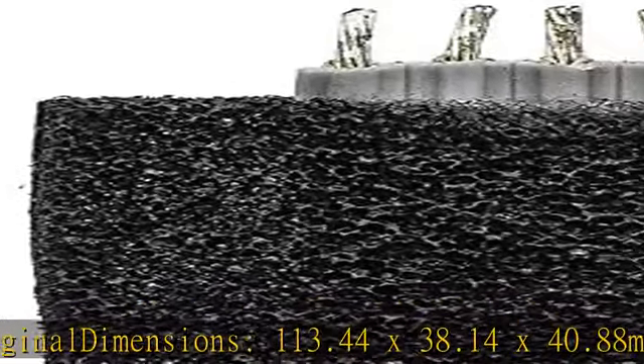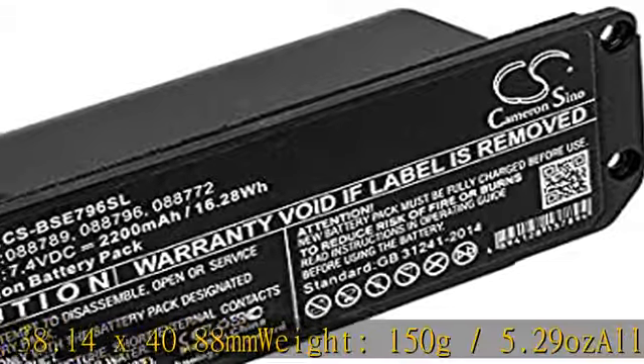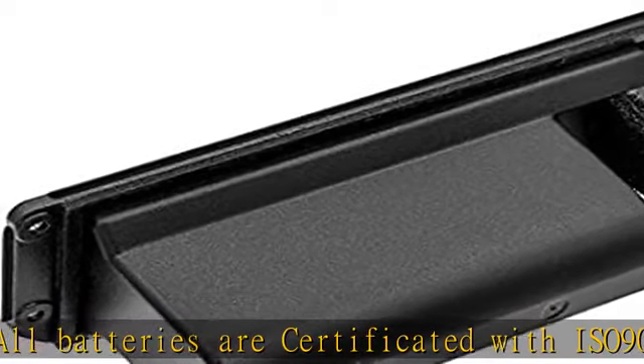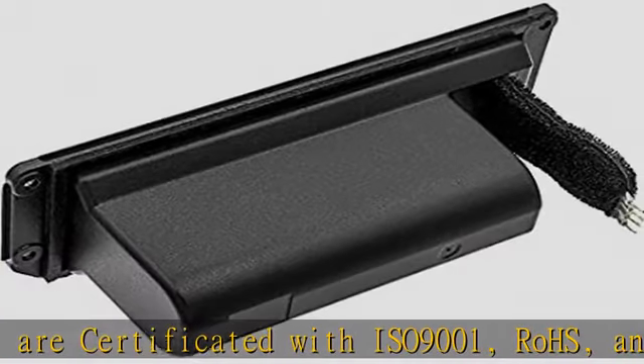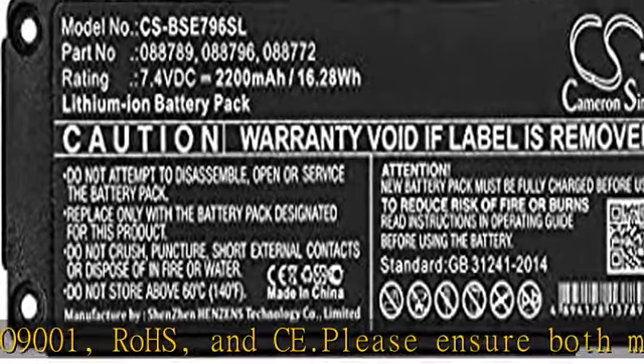Please ensure both model and battery part number are matched with your device. If you are not sure, please send an email to us with your battery details or pictures and we will give you professional suggestions. Check the description to get this product today at the best price.